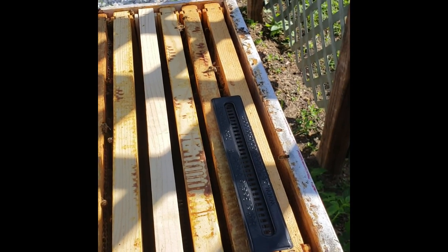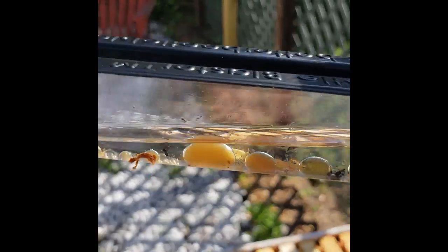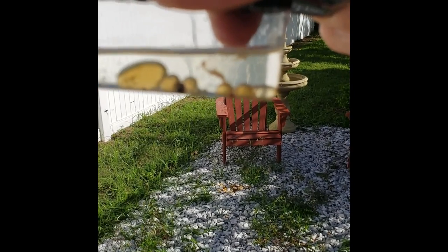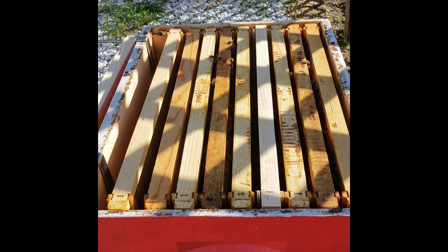I don't know if you can see that, but inside there is a hive beetle — let me see if I can get this to focus. There he is. There's a hive beetle caught in there — just one, which is good, means I don't have too much of a problem.